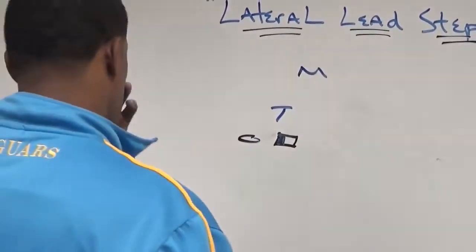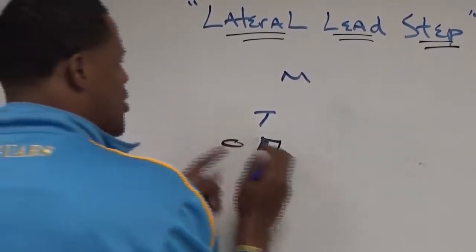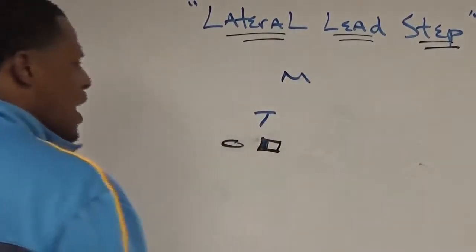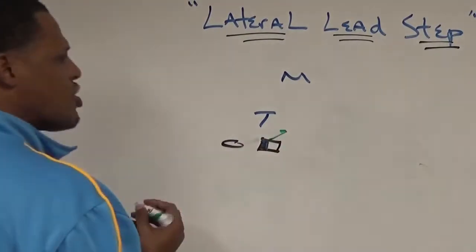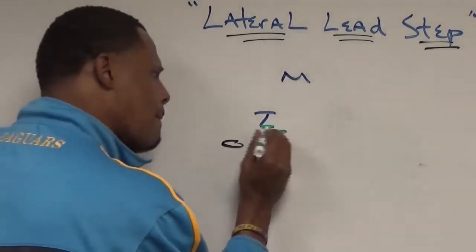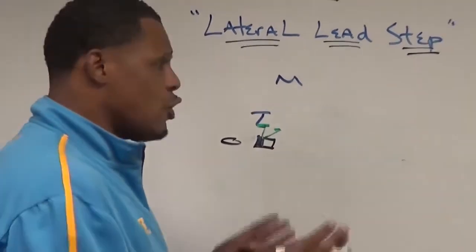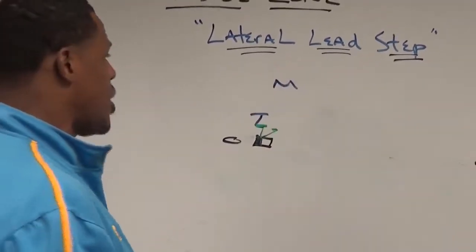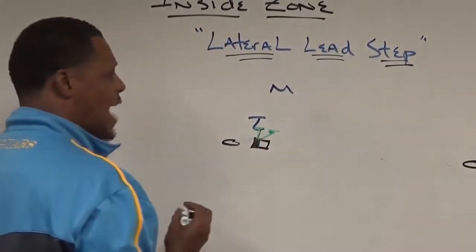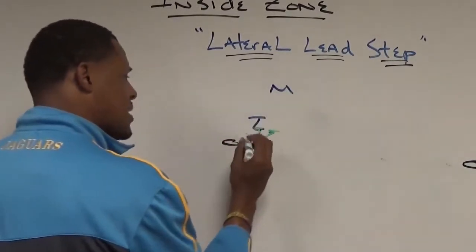If we're running zone to the right, we want a backside far-to-far fit with our backside guard, and our center has that front side A-gap. We're going to take a slight 45-degree angle step and lateral, knowing I'm protecting my front side A-gap first. I'm going to lead back through that defender — that backside shade. Coaches call asking how to block a backside shade away from zone with the center. This is where we use our lateral lead step: we lateral, we lead back through the crotch.